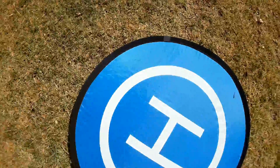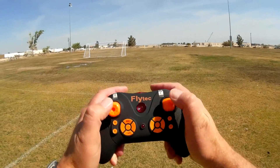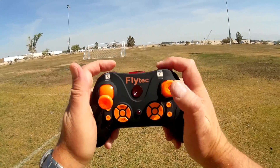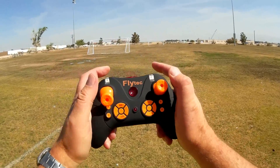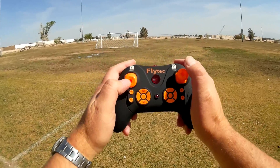Let's go over the controller right now and show you what you got. It is a good-feeling controller, similar to a gamepad controller. This button here is for rates — for selecting beginner, intermediate, and expert speeds. This is the flip button; you press this button and tell it which direction to flip. It does have headless mode, which you activate by this button here, and one key return, which you activate by this button here.